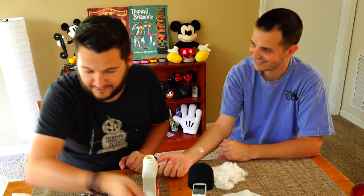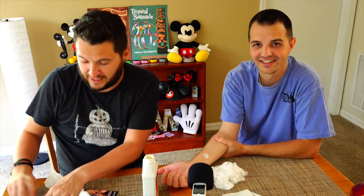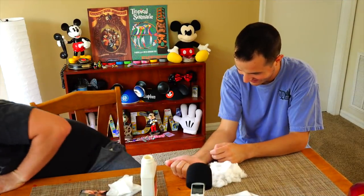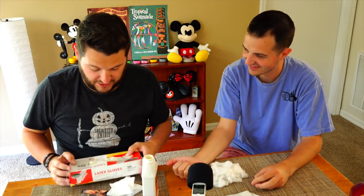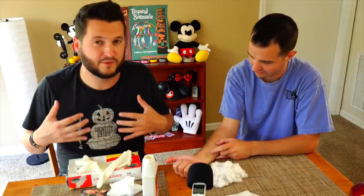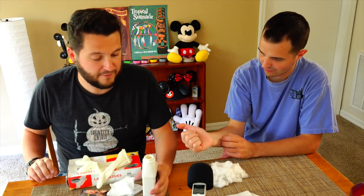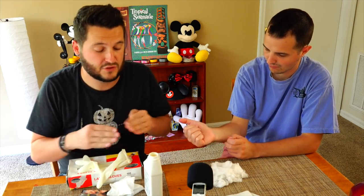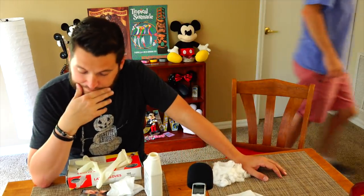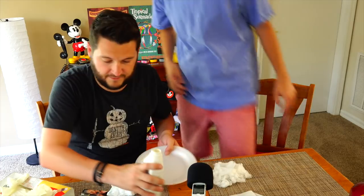If you want, use some of these latex gloves — they might save you some frustration. The latex is gonna stick to the gloves and to anything, so try not to wear your favorite clothes if you're a messy person — or just get an apron. I would recommend pouring a little bit of the latex out into a shallow surface, something you can dip into — like a disposable bowl, the kind you might already have for a Halloween party.